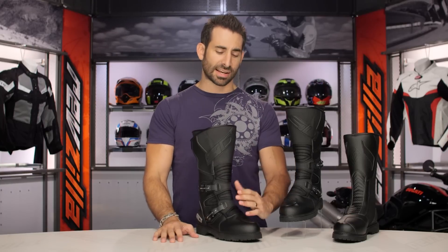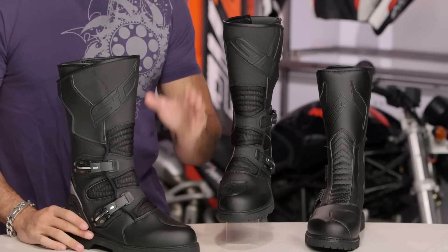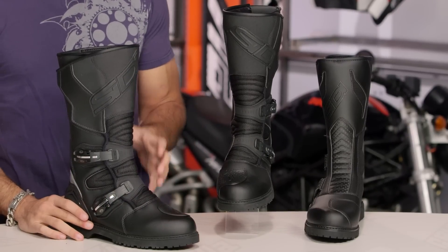Waterproof, but not Gore-Tex. You're looking at synthetic leather. You have a pretty beefy protection scheme, but you're not Gore-Tex, and you're coming in around that $300 mark.